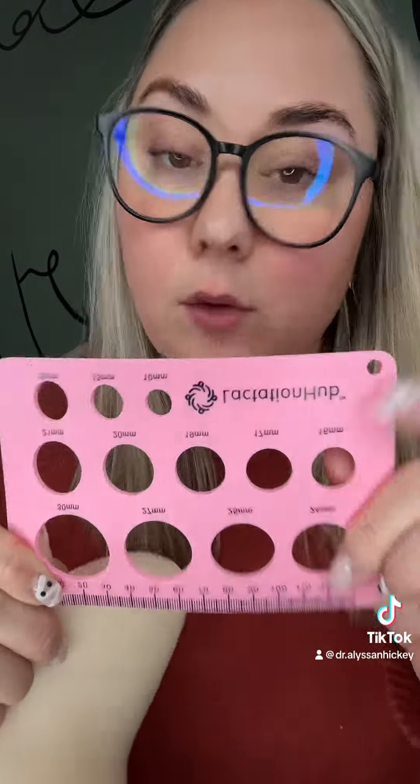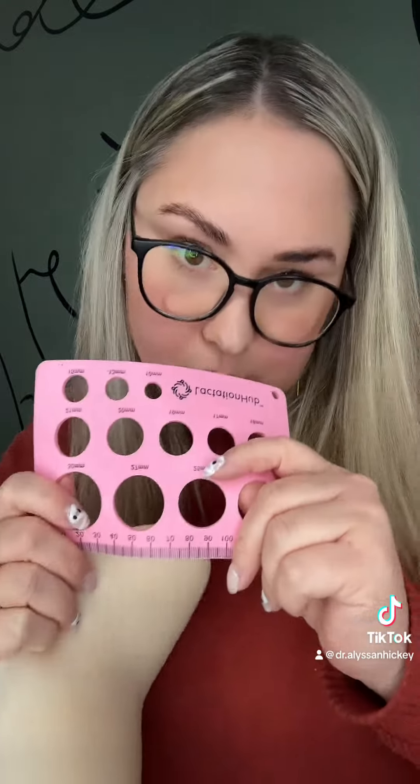Recently a lot of moms have been coming in and they're noticing that their output with their pump isn't that great, so we like to go through and measure them for flanges. Most pumps standard come with a 24 millimeter flange size. You can actually buy little inserts to put in the flanges to be the correct size for you. You can print one of these out online or you can go to Lactation Hub and buy a whole little kit that has pumping spray, flange sizes, and the measuring tool as well.